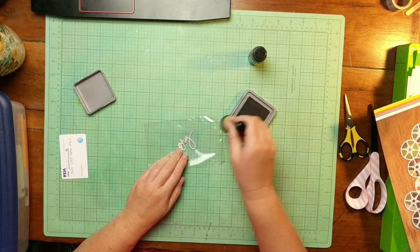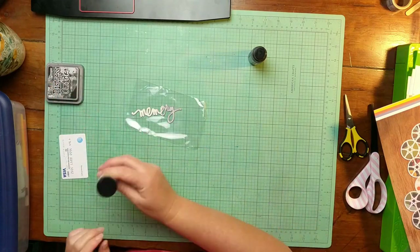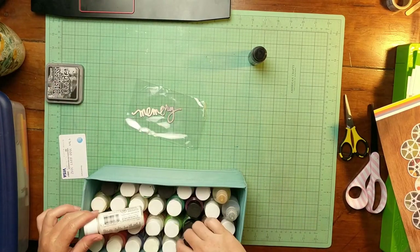Apparently these Heidi Swap wood veneer words that are painted like that have some sort of coating on them that kind of resists color.